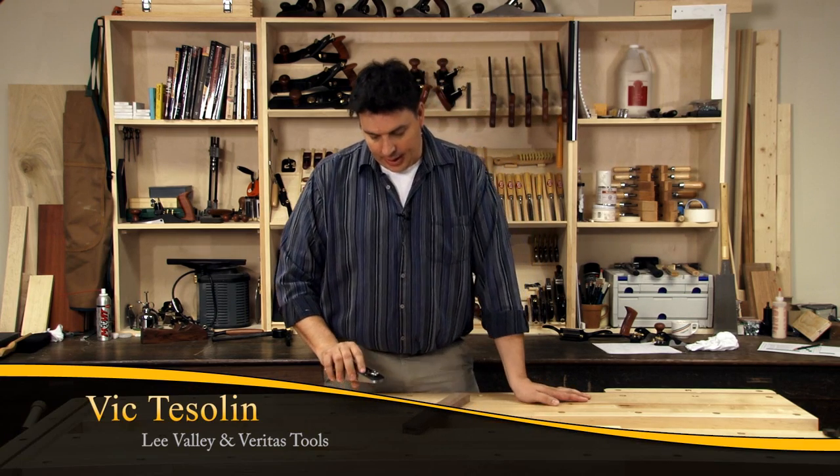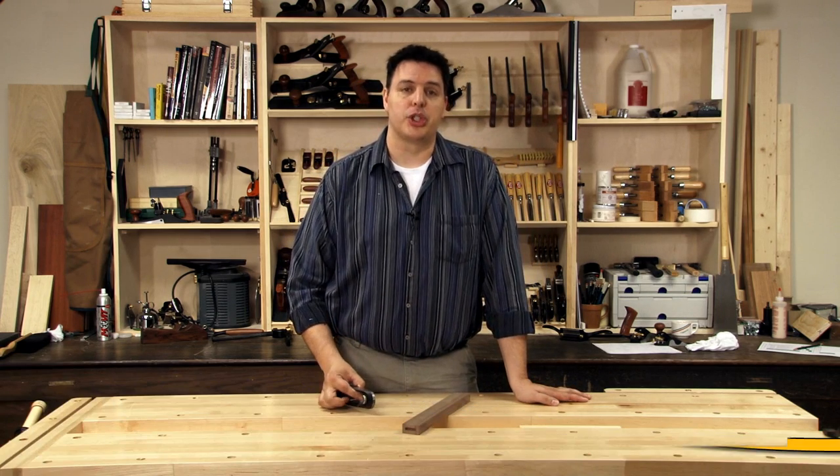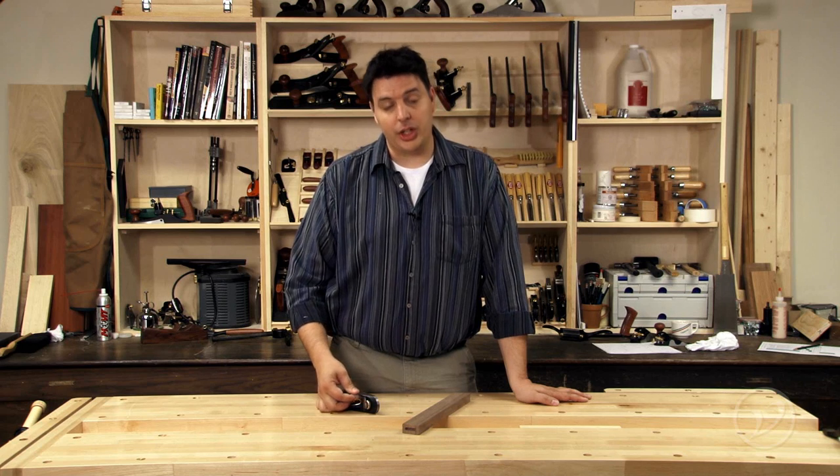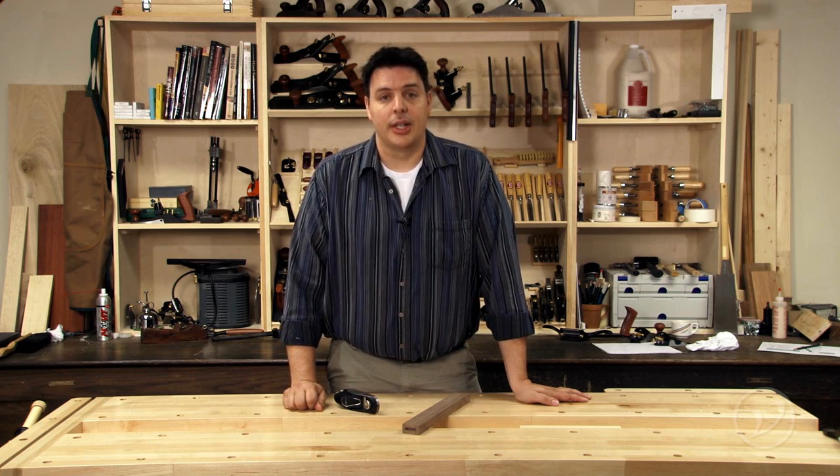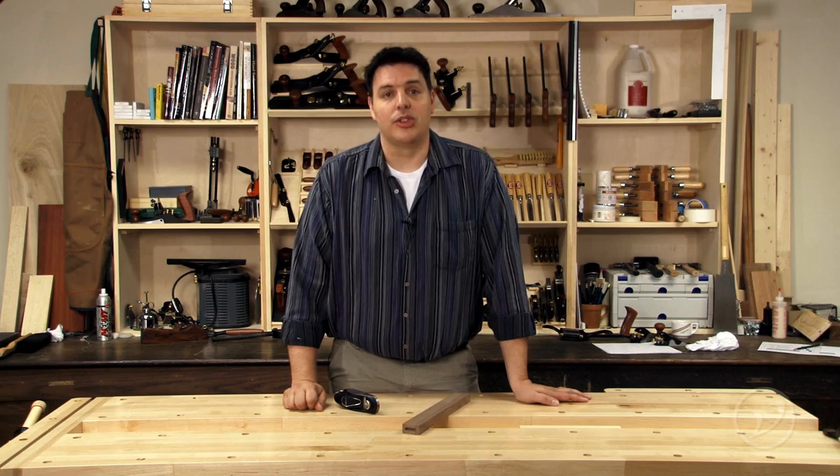Hi, I'm Vic Teslin. Block planes are a pretty diverse tool to have in your shop. They're not just for end grain, and we're going to take a look at some of their other applications so that you can round out the use of the tool.